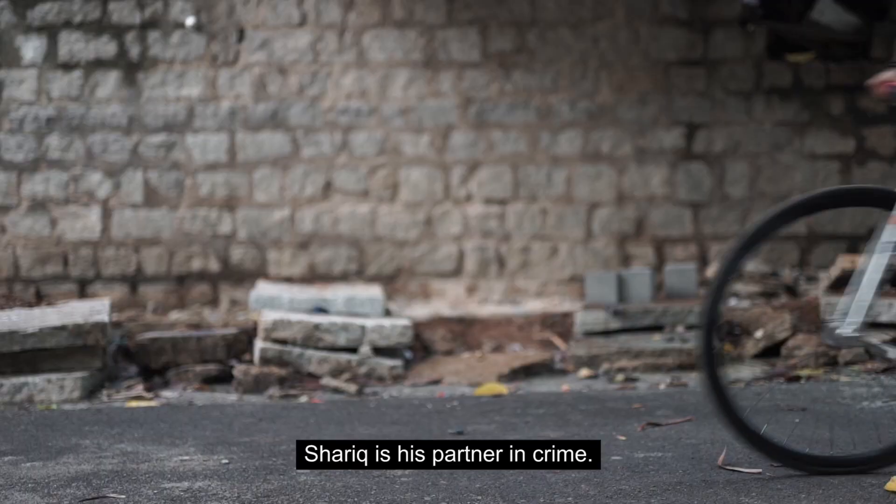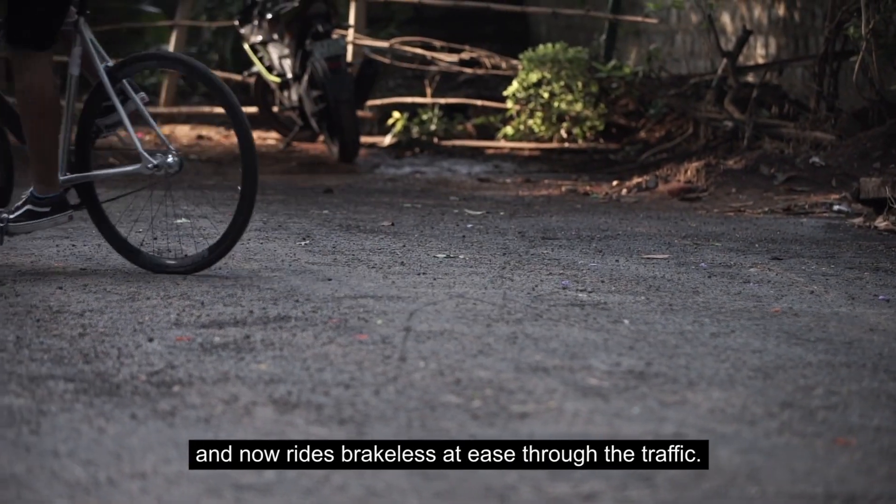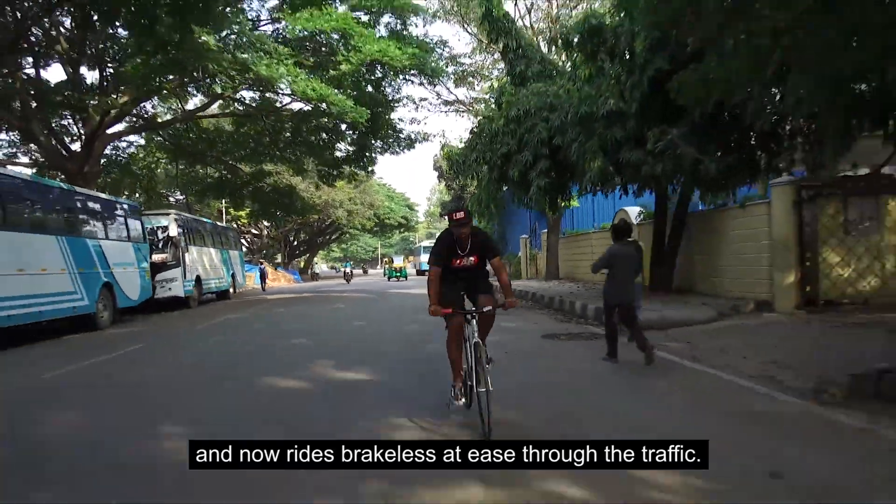Shariq is his partner in crime. Over the last three years, he has mastered the technique and now rides brakeless at ease through the traffic.